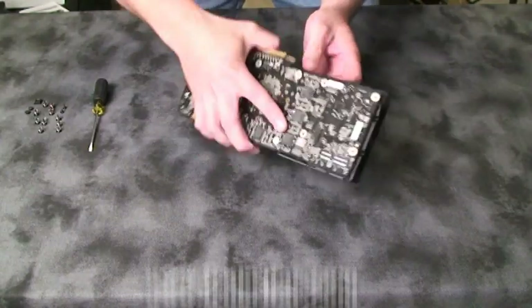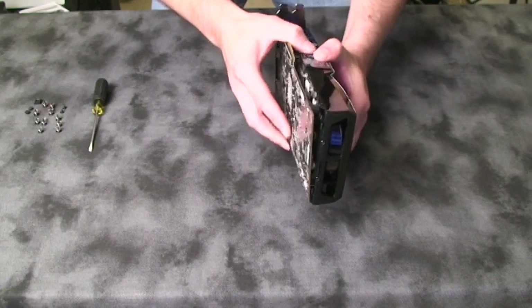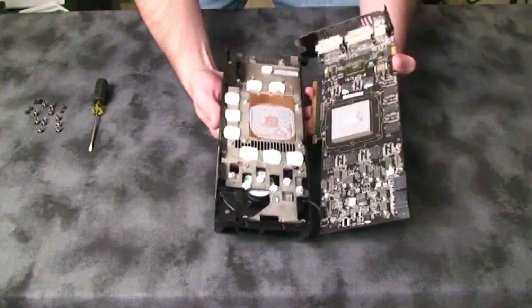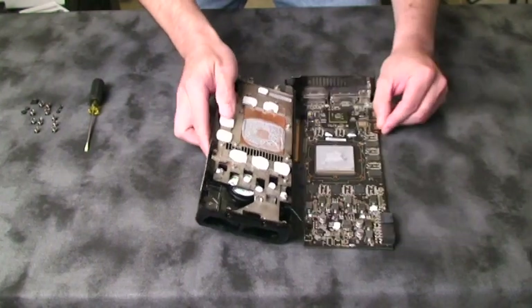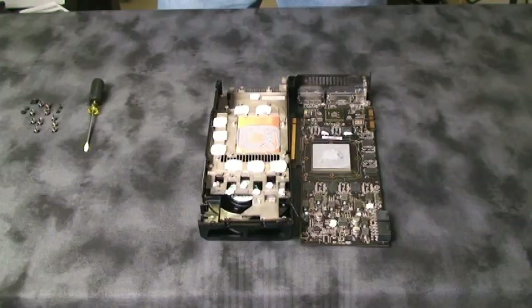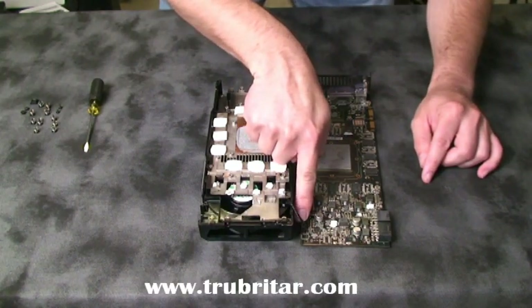Now gently pick the card up and rock the card and the cooler away from each other. Turn the card over and do the same on the other side, and off she comes. Now you've separated your air cooler from your video card. We also need to remove the fan connector off the graphics card, and we're done.